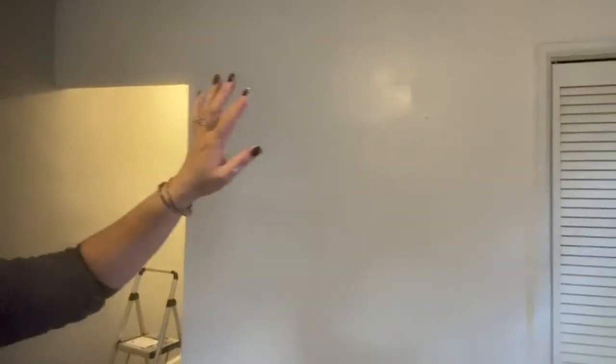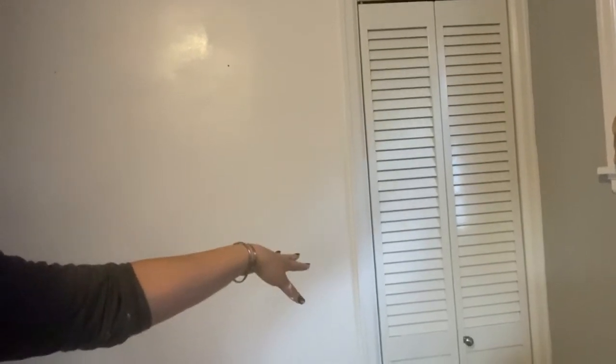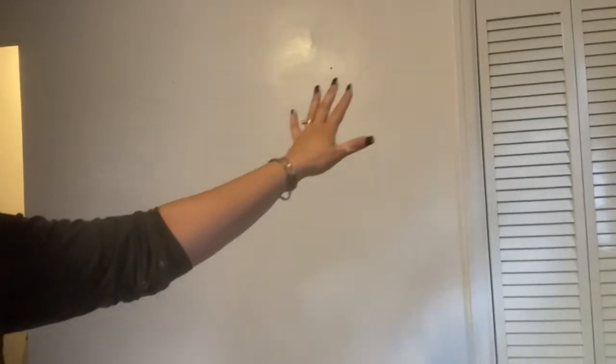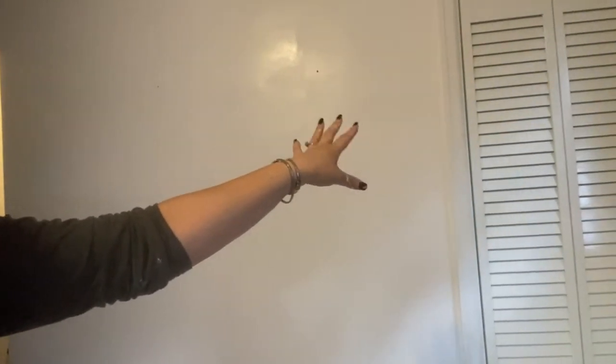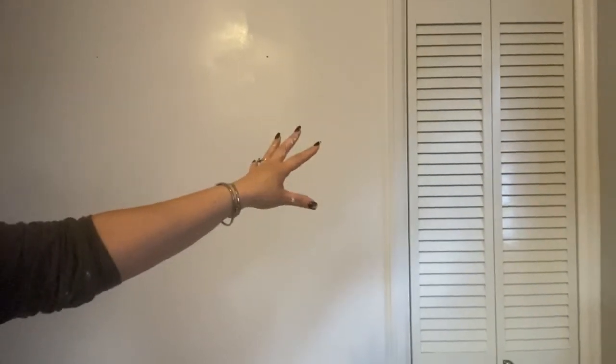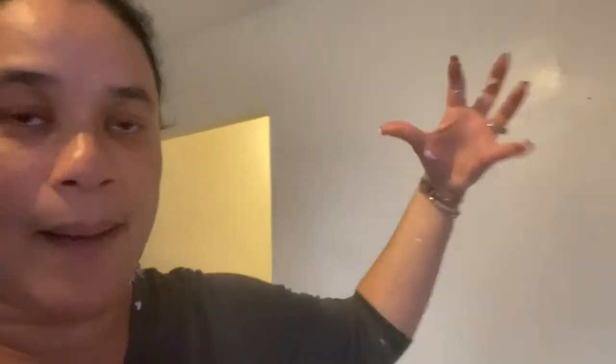So what I've decided to do is paint this closet black, so that the white wall can be brighter than the closet. I noticed that it kind of looks all sterile, and if I give it a pop of color, my fake shiplap wall can pop. So I'll be back.